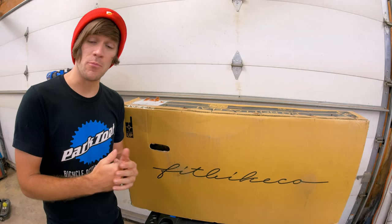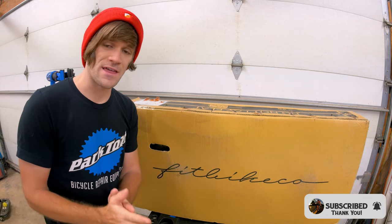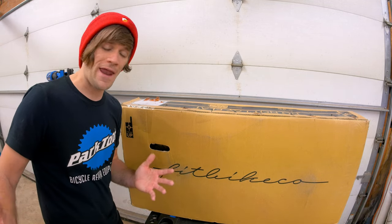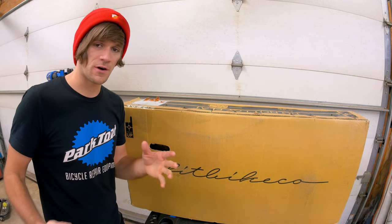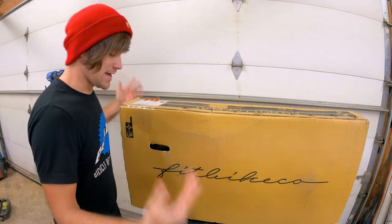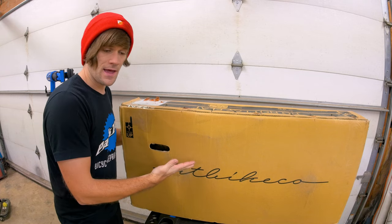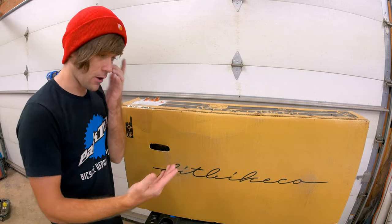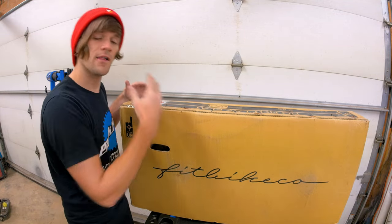A couple weeks ago I officially announced that moving forward I will be riding for both S&M Bikes and Fitbike Co. I first want to say thank you for the enormous and overwhelming amount of positive support that came from that. I also wanted to talk about how Fitbike Co. fits into this, because I'll be riding an S&M frame with a lot of S&M parts and some Fit parts. The way Fit fits in is that I'm excited to announce a new series where I will be taking a brand new complete bike and upgrading it in a practical way — the same way someone may actually do it when they buy a complete bike. The first episode is me unboxing and building this bike as well as telling you a little bit about it.